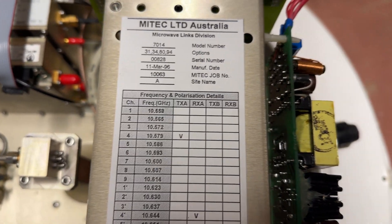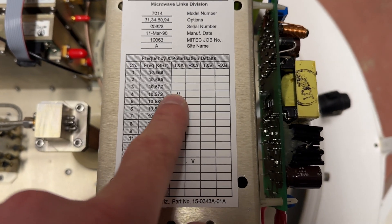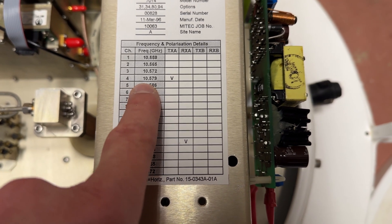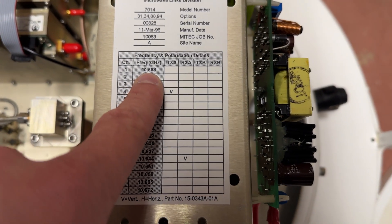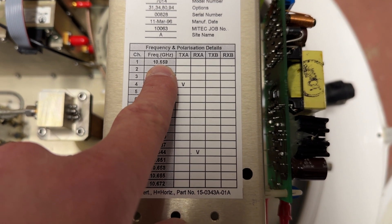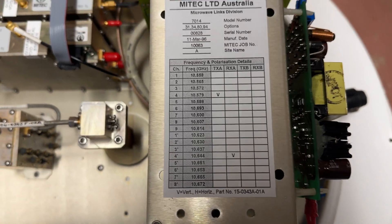So this dish is getting up towards 30 years old. Looks like it's got a transmit frequency of 10.579 gigahertz, vertical, and receive 10.644 gigahertz. We usually operate on 10 gigs — the amateur band is around 10.3 to 10.35 gigahertz. So it should be close enough, I think.